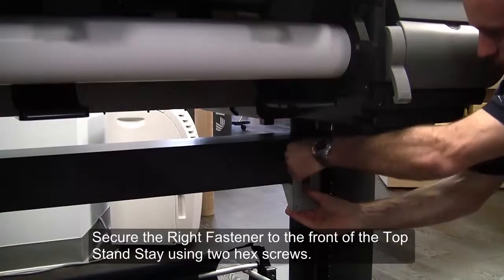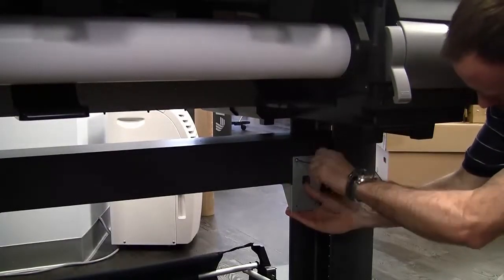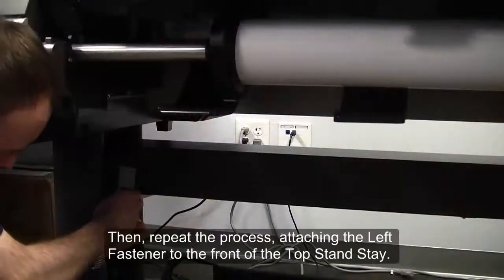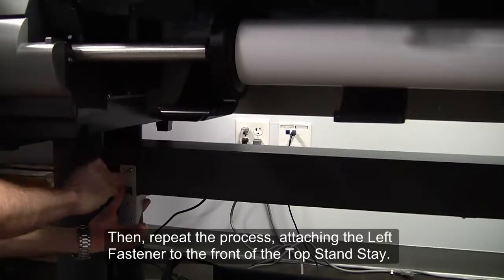Secure the right fastener to the front of the top stand stay using two hex screws. Then repeat the process, attaching the left fastener to the front of the top stand stay.